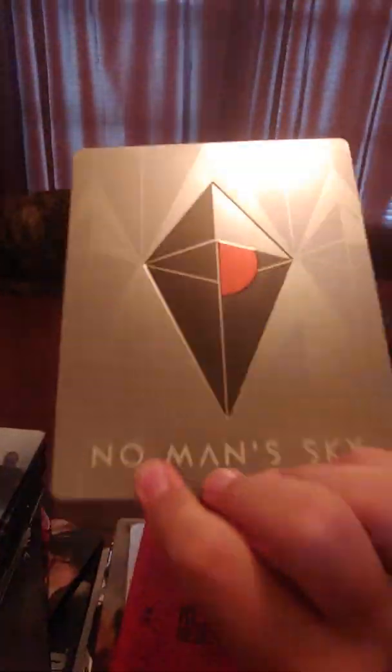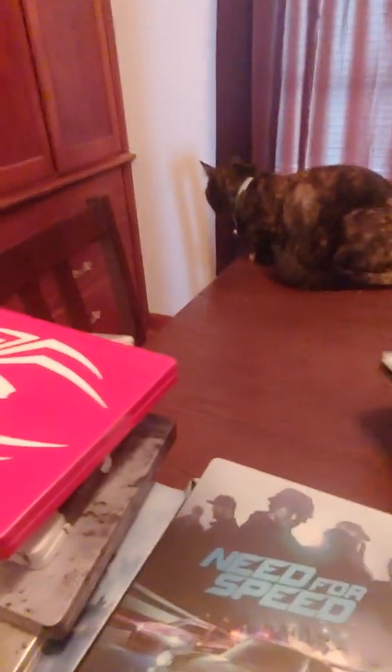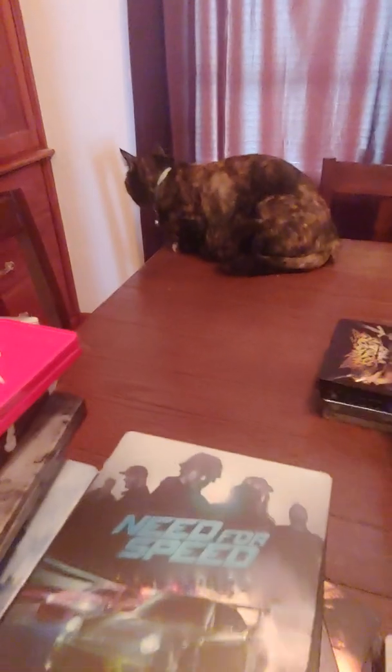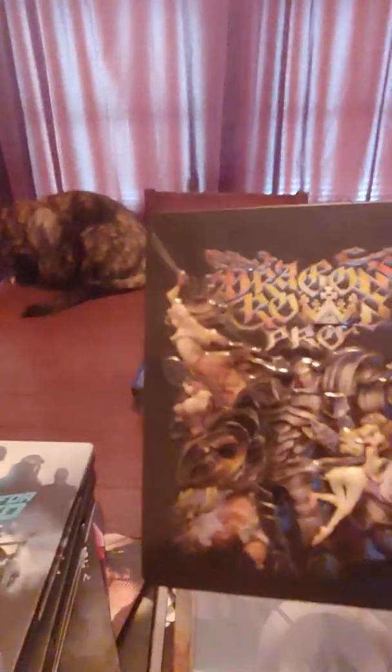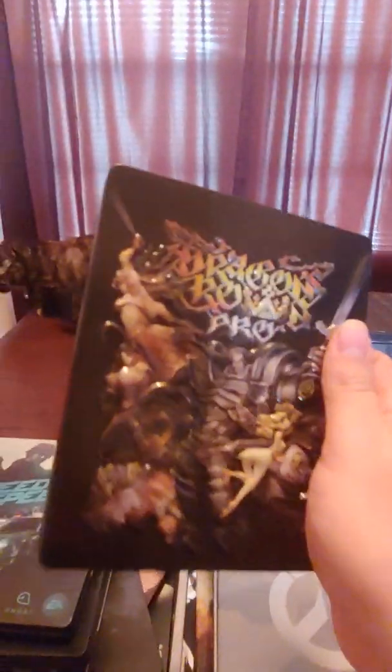No Man's Sky steelbook. Overwatch Legendary Edition steelbook. Dragon Crown Pro steelbook — this one has the hinges on it too, but still a sweet steelbook.